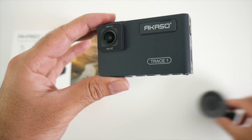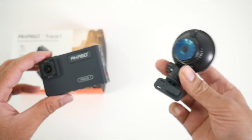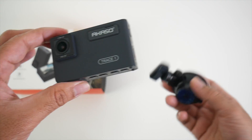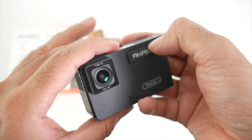So I want to quickly show you how to get set up, as it's not very obvious with this dash camera. You've got your suction cap, and without looking at the instructions you're not really going to know where to click it on. So just to save you guys some time, I'm going to show you.